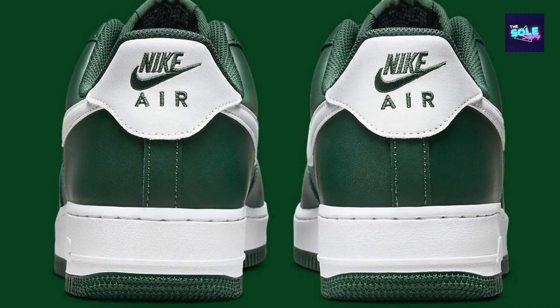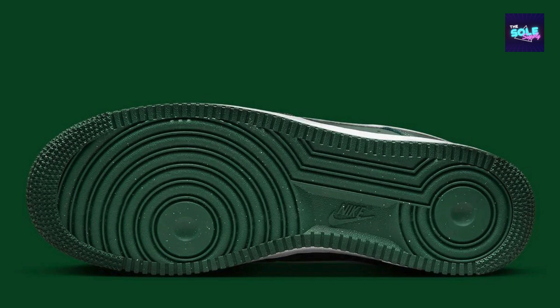Support: the Air Force One provides good ankle support, which is ideal for everyday wear. Versatility: the Air Force One comes in a wide range of colors and materials, so you can find a pair that suits your style.